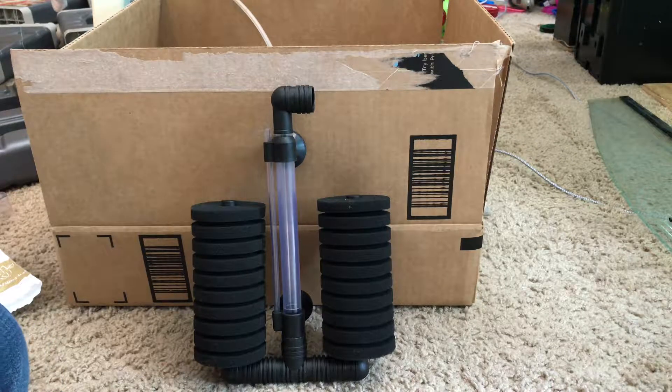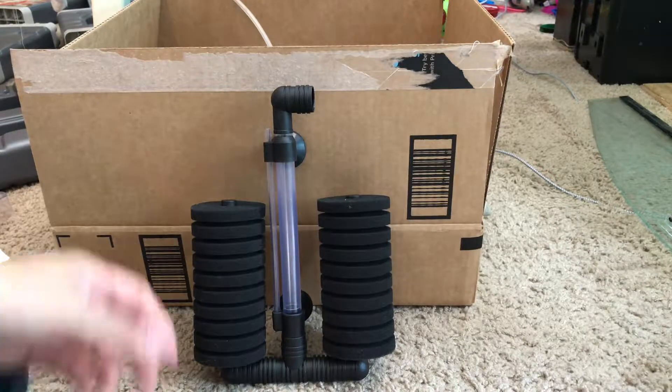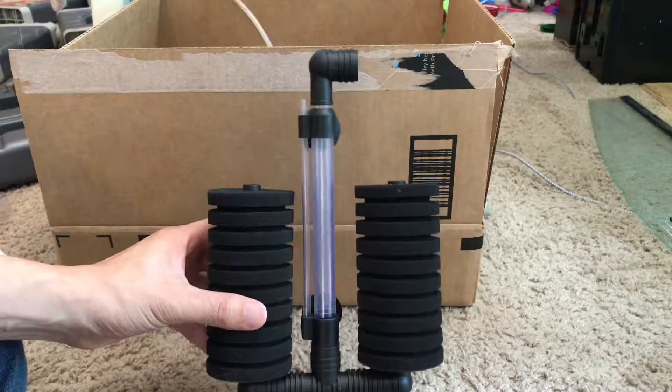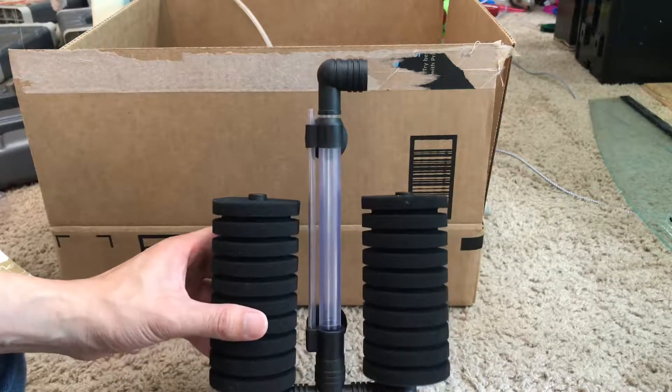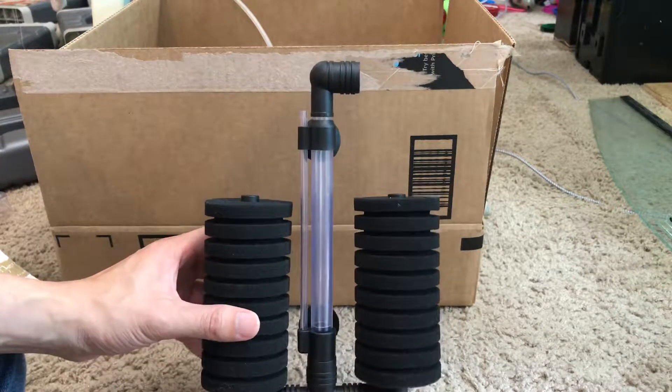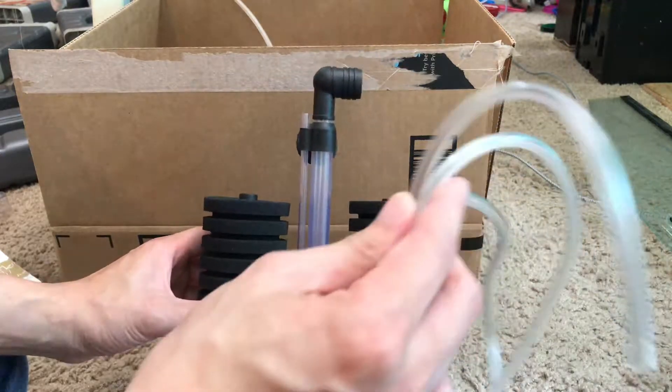I got this a while ago but haven't made a video on it, so making one right now to show everyone the flexibility of this type of filter. It does not come with a pump. Usually when you buy this type of filter it does come with tubing.